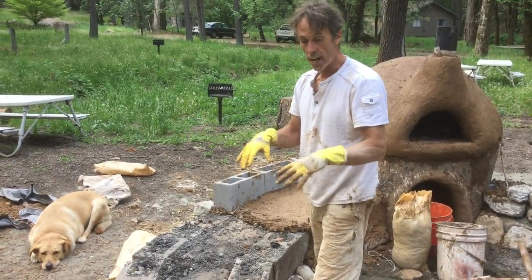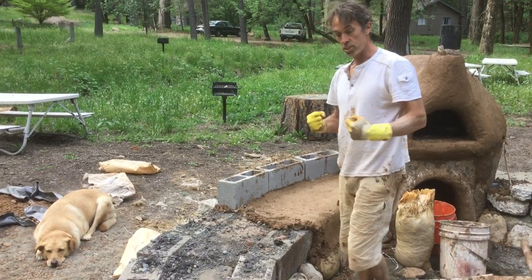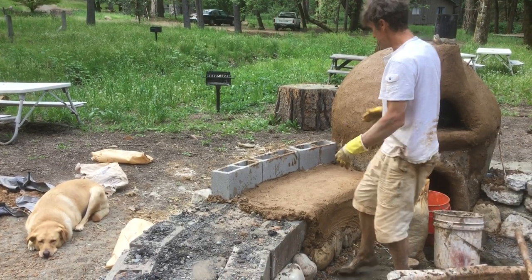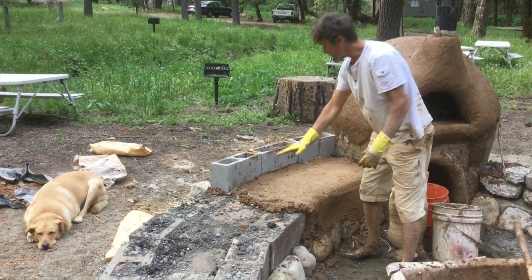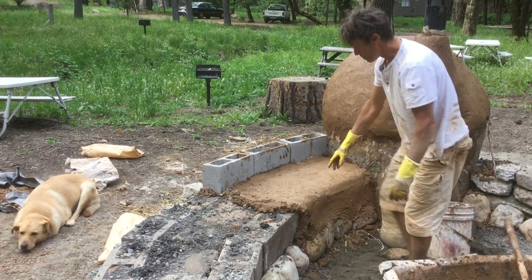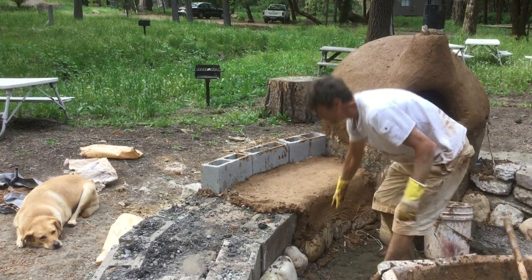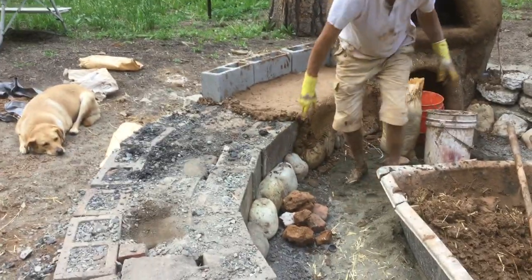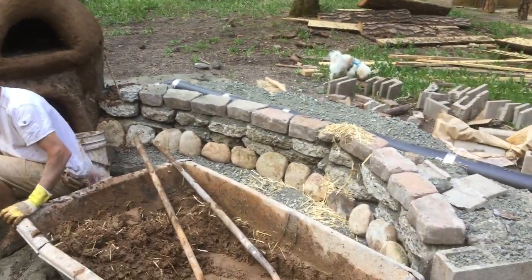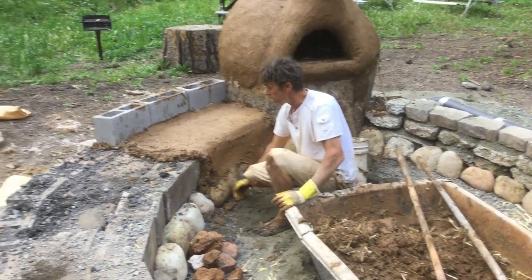Any filler stuff you have around the property that you're trying to get rid of, this is a really good way to put it to use, but it needs to be hard and solid like cement. Now I'm putting the cob mix on top of the cement blocks. I got some nice river stones and I put these along the bottom on both sides — just dry stack them, no need to mortar them in.